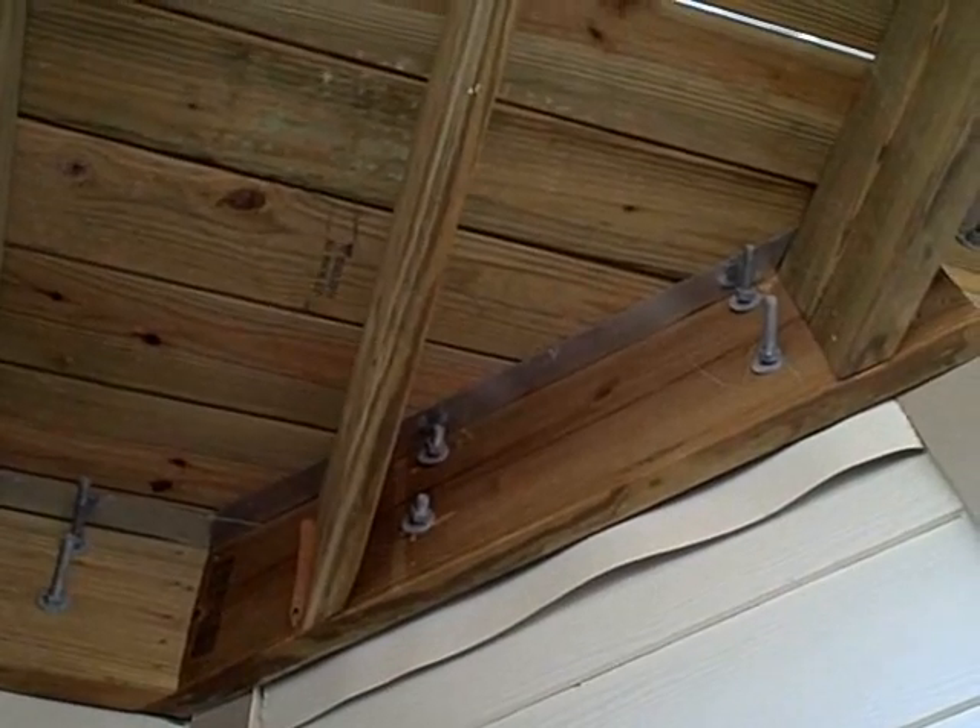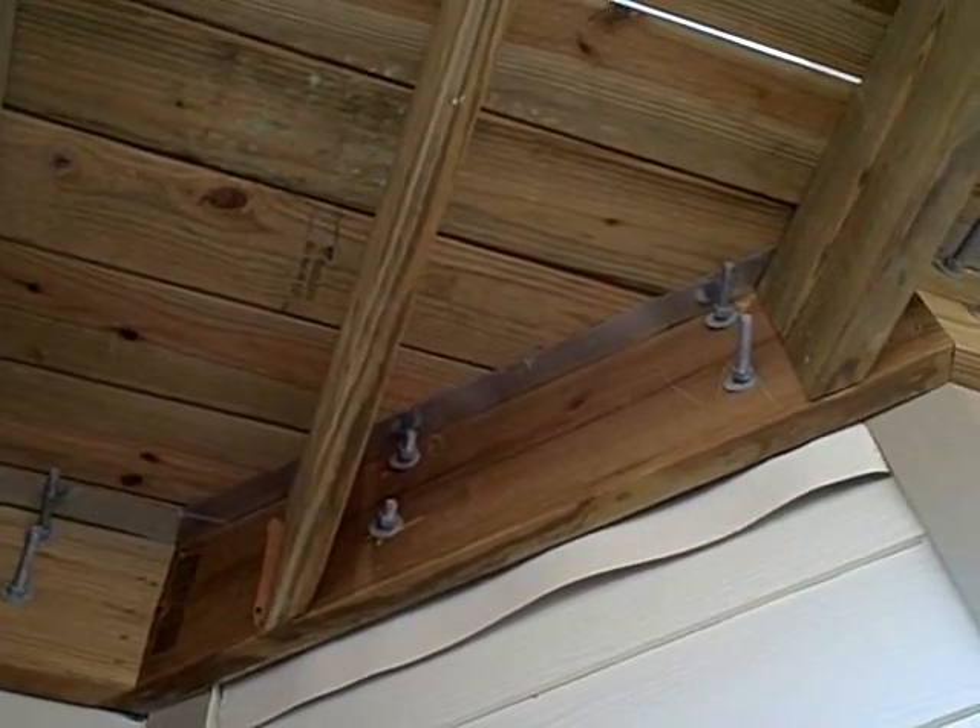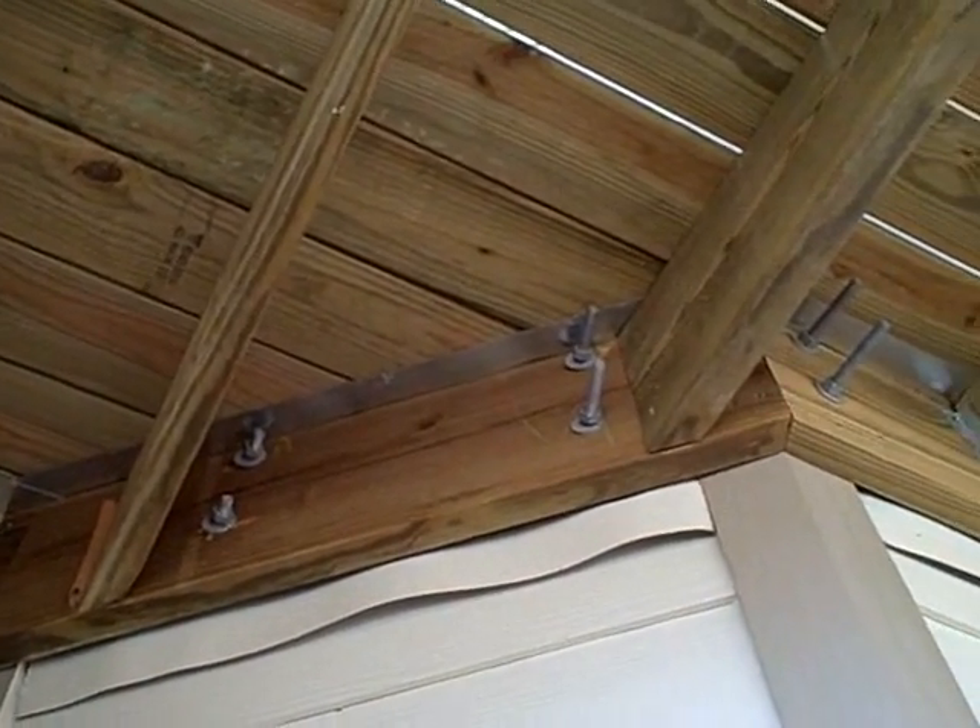They've just been toenailed into the ledger. So we're going to ask the builder to install metal joist hangers at both of these locations.